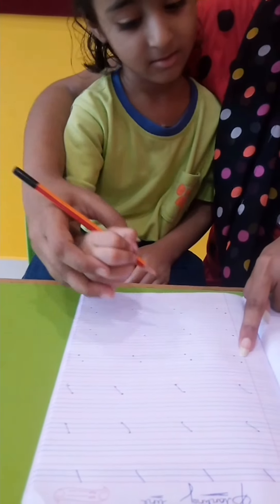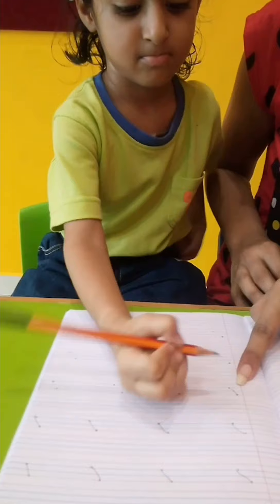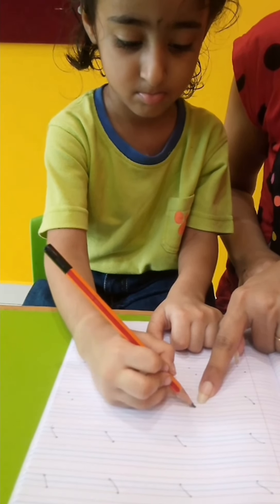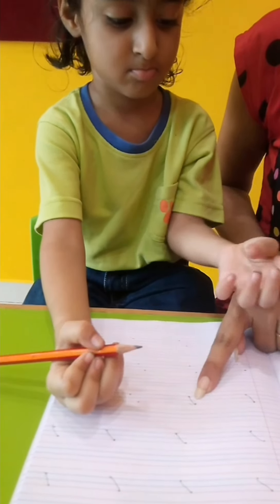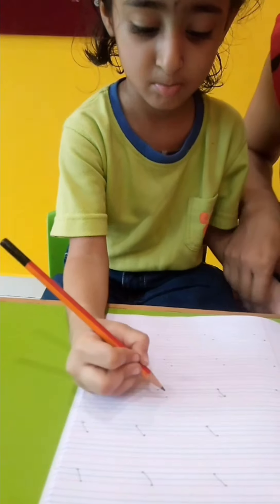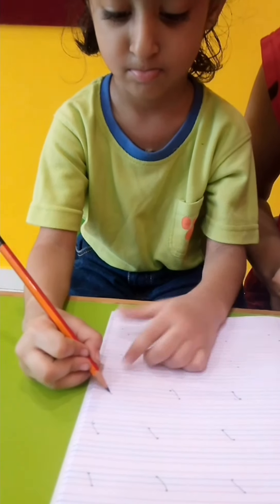Now do it. From red line to blue. Very good. From red line. Yes, good. Now do it again — from red line to blue, from this dot to this.